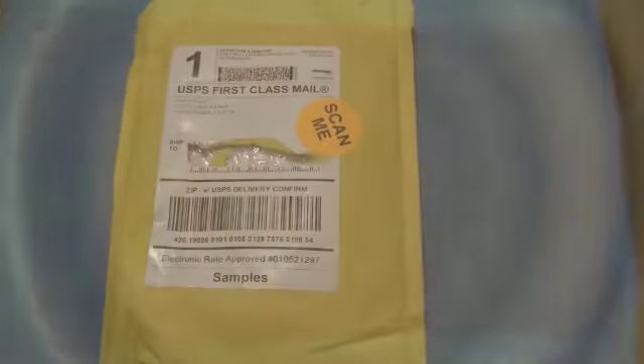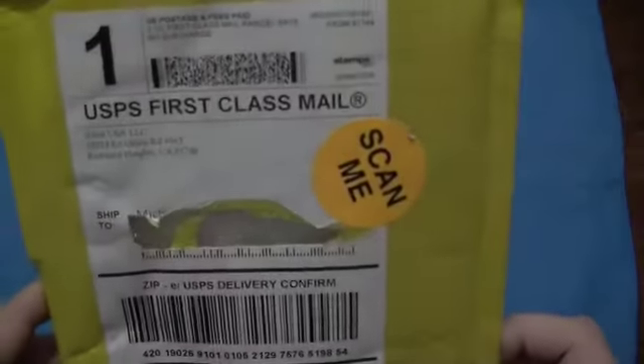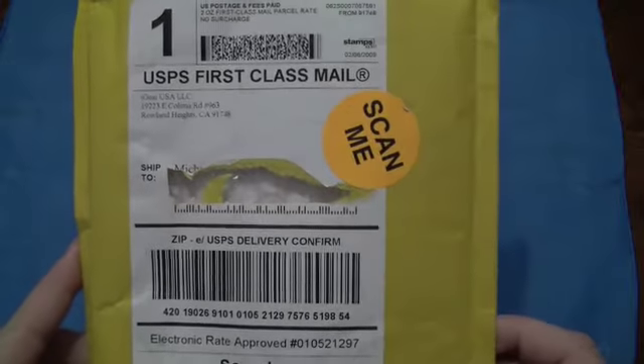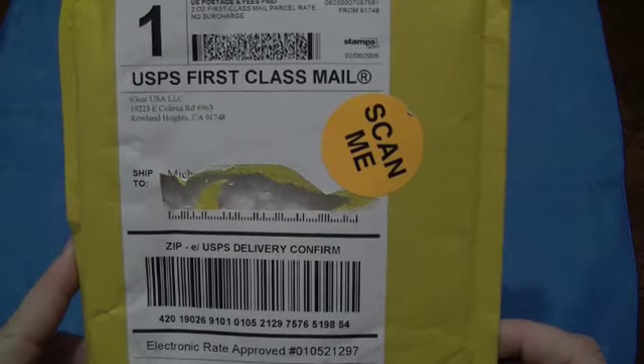Good evening, YouTube. This is MTP Flyers here with another unboxing. This is something I have been waiting for and dying to try out. iGearUSA.com sent me a package and talked to them about sending me a sample of what I guess you don't want to call a knockoff Neo, but a copycat Neo.